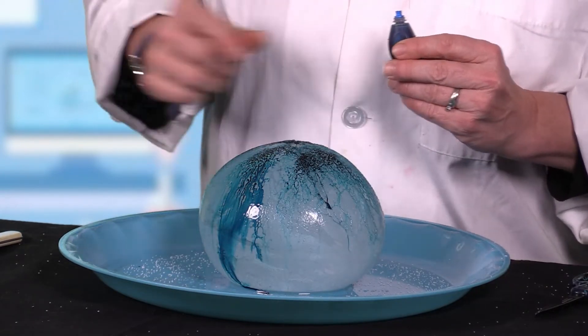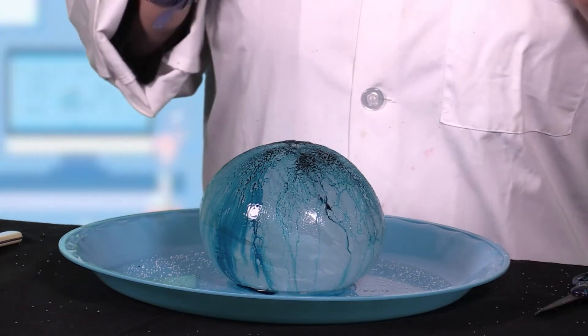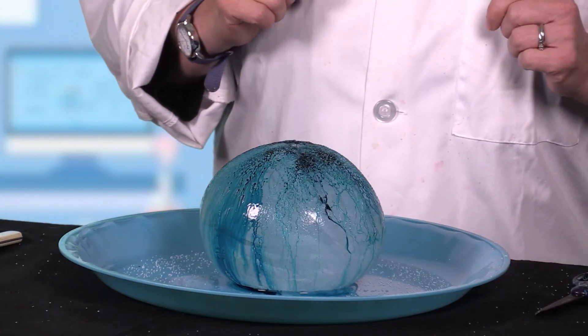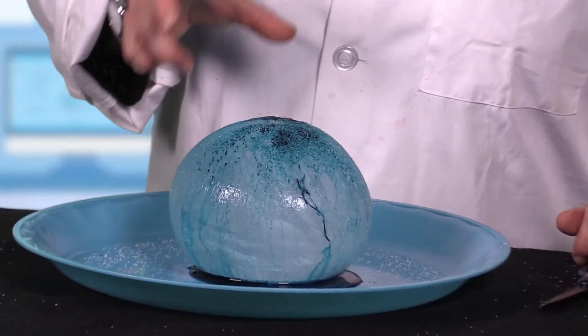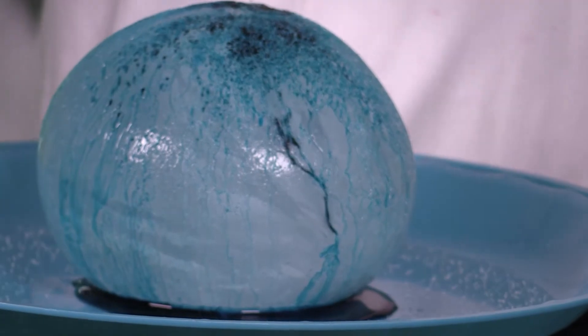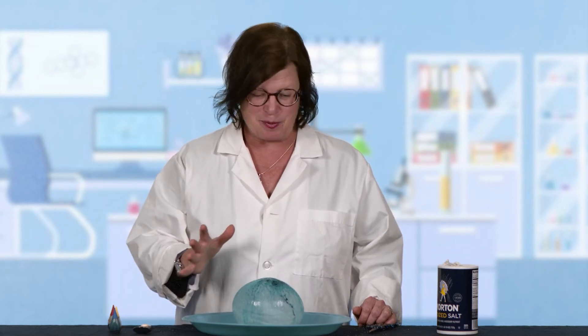Mine is looking a little bit like a brain right now, which is kind of gross, but also very cool. I'm gonna switch to that shorter camera and we're gonna get a closer look at this. Here you can kind of see where the food coloring has penetrated, where there's openings in the ice. And those dark spots are where the salt is — it's really bonding with the salt a little bit. We're gonna let this sit for a little bit, and in about half an hour we're gonna come back and check it again, maybe add some more food coloring and salt. You go ahead and do the same thing — I'll be right back.